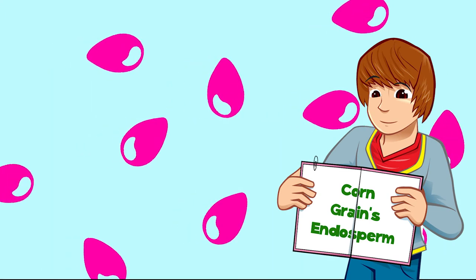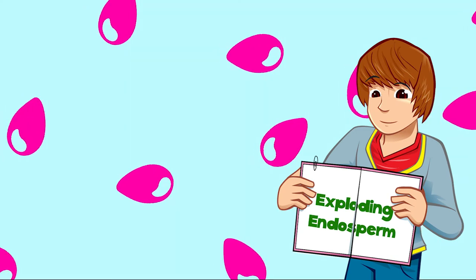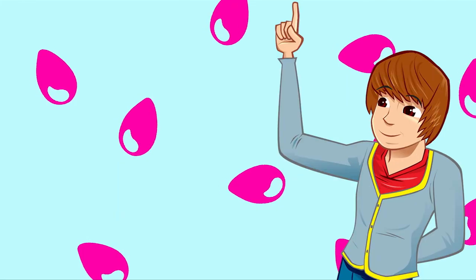The white fluffy part of popcorn is the corn grain's endosperm. Heat just makes it expand out of its shell. Next time you go to see a movie, you could ask for exploding endosperm! Talking about popcorn is making me hungry. Let's get back to the kitchen.